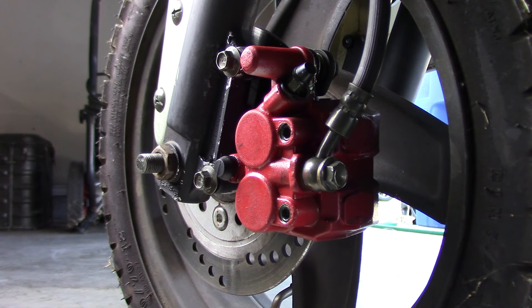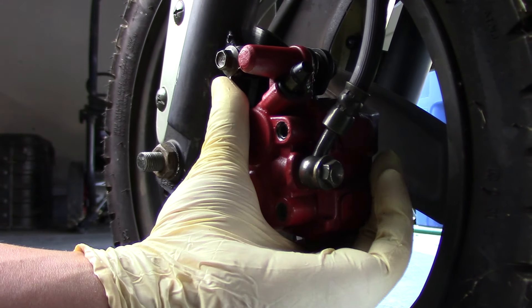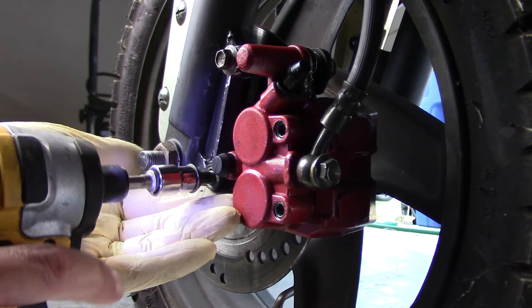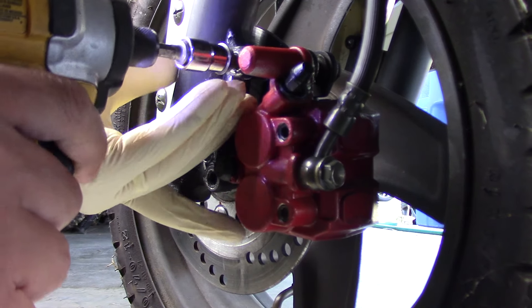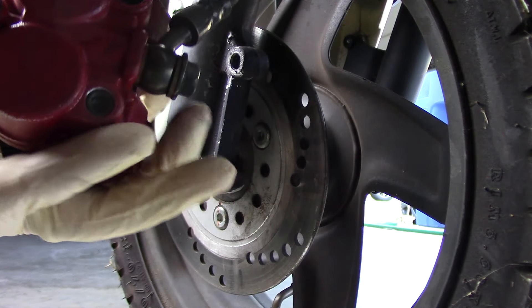From here, I'm going to take off these two bolts that hold the caliper assembly onto the wheel — that's just a 10-millimeter bolt. I'm going to rattle gun them right out. Now the brake assembly is free.